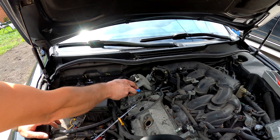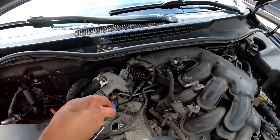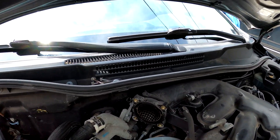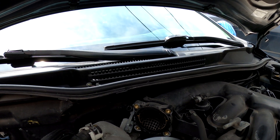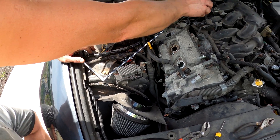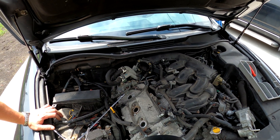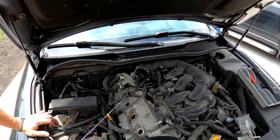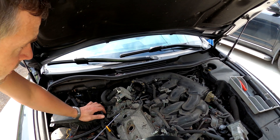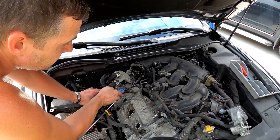Now we've got access to these screws. You see that little screen right here? In case something happens and this filter fails and sucks in some debris that goes inside the intake, it doesn't damage the engine — there's a little screen here like a protective barrier for bigger debris. Once you remove this, you've got more room to remove this screw right here.